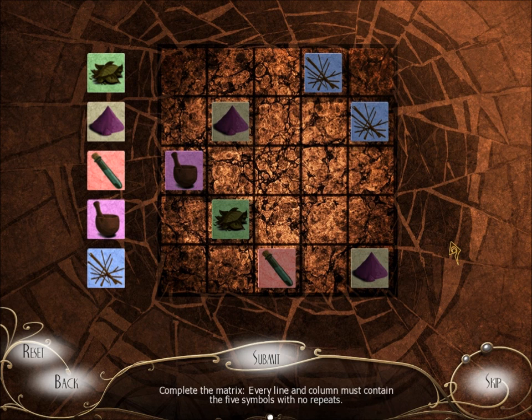Every line and column must contain the five symbols with no repeats. Okay, so we've got U and U are there. So that gives this row, this row, this column, this column. But we also need this column, this row, this row, this row, this, this, this.